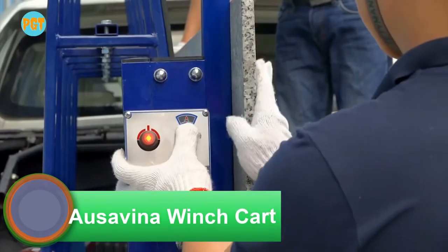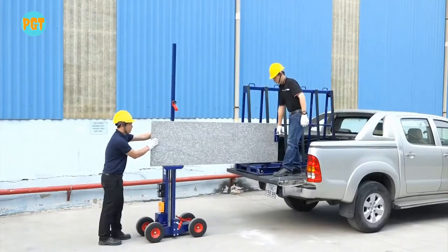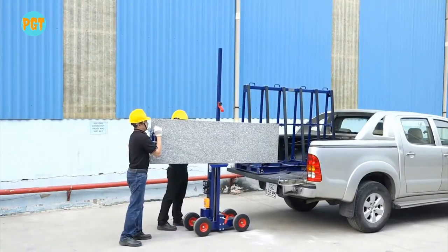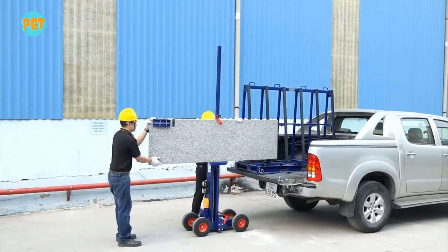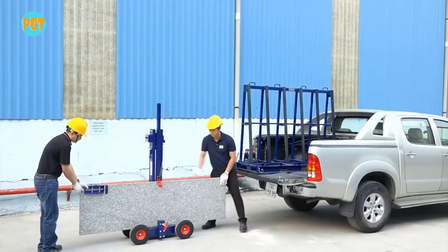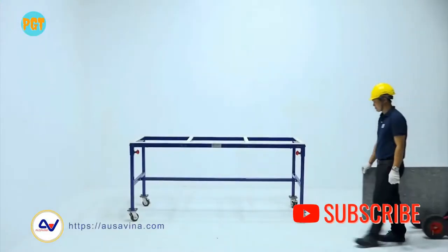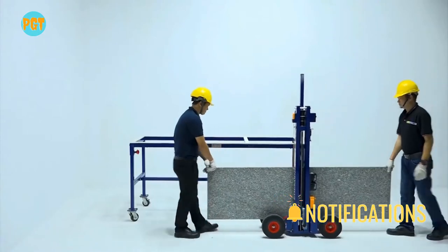The Osavina Pro winch cart provides a much safer and economical method for loading and unloading large slabs out of a truck, lowering the piece to the ground and raising the slab for installation. It is very common in warehouses, workshops, and construction sites. It comes with a slide body where the slab can be raised or lowered by the use of an electric winch.